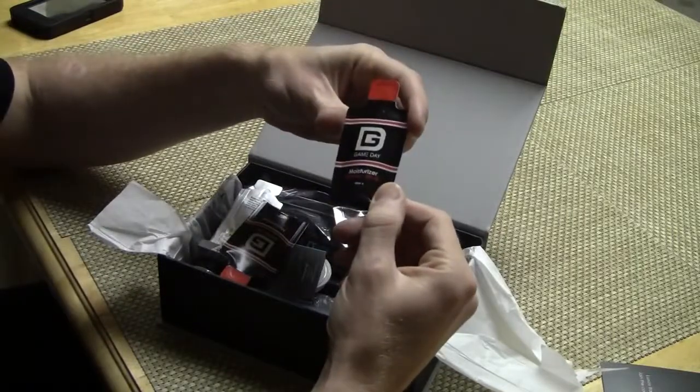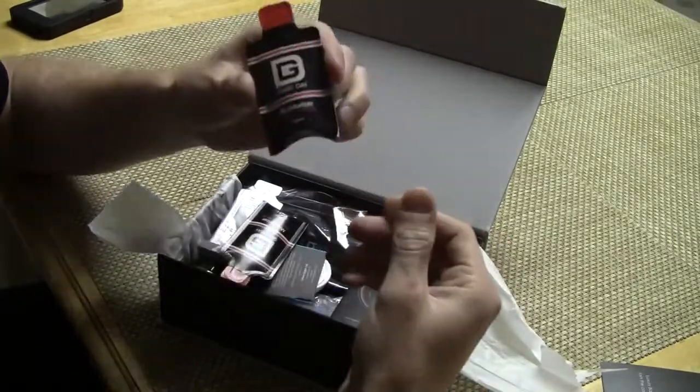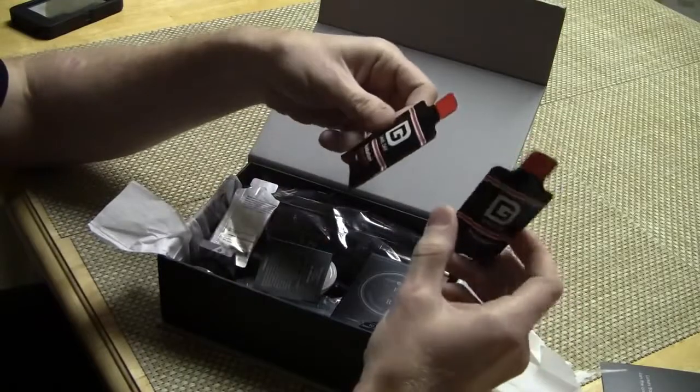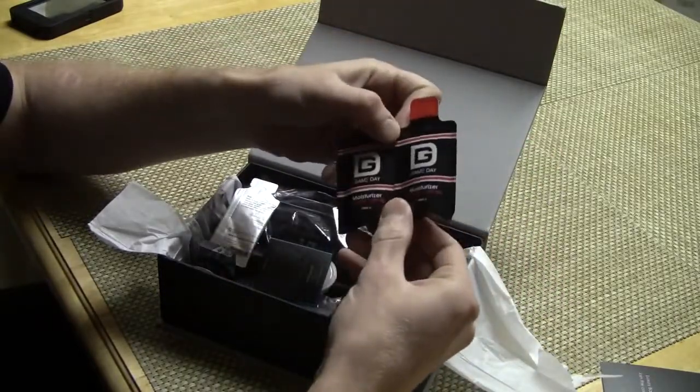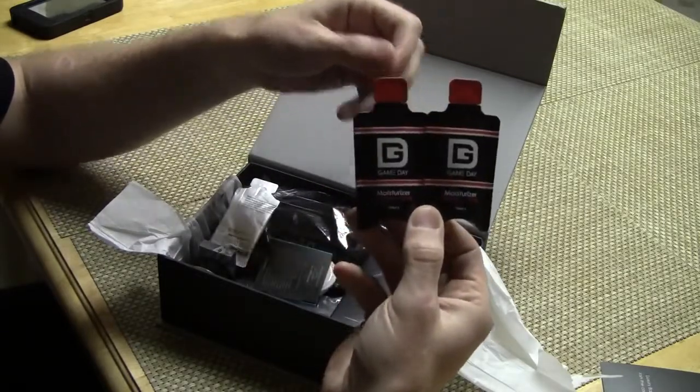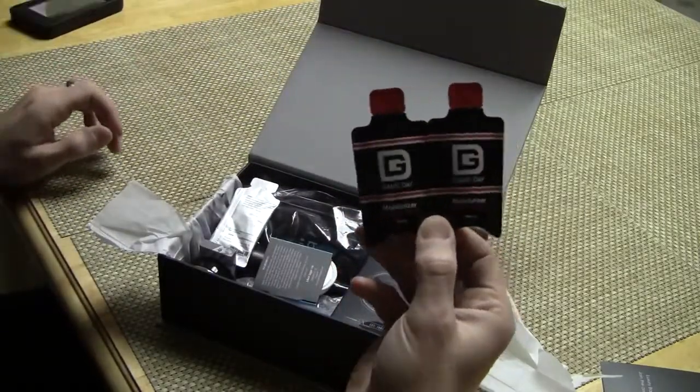There's also a moisturizer — Game Day Hydrator Plus SPF 30. Very important. You should always use SPF whenever you go outside; it protects your face and makes you look younger. But I look like I'm about 45 and I'm only 33, so I don't know how good that is.